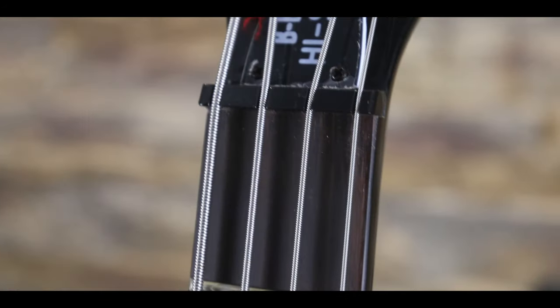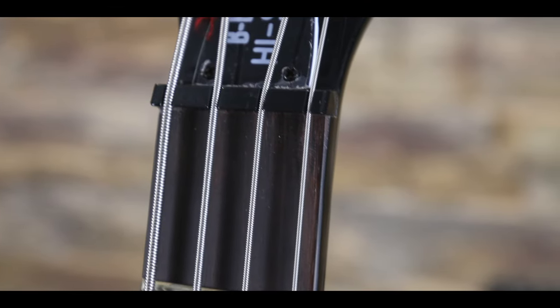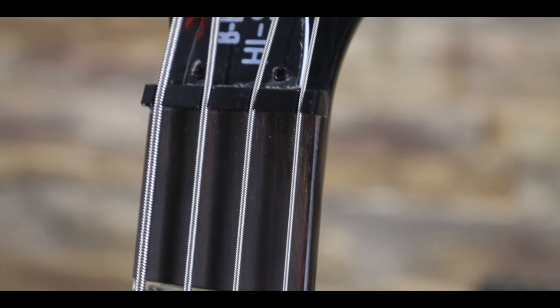Another cost-cutting diversion from the original bass is the lack of a zero fret just before the nut, which massively attributed to the original violin bass's woody yet brassy tone. And instead we just have to make do with the plastic nut.